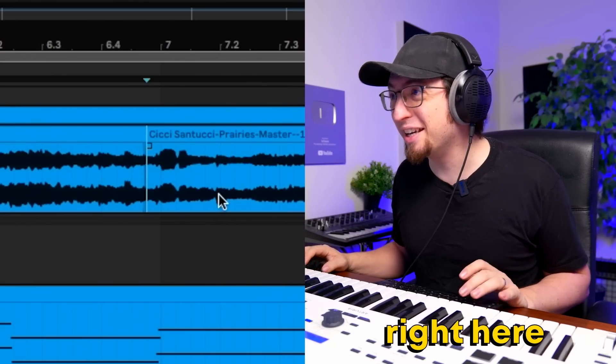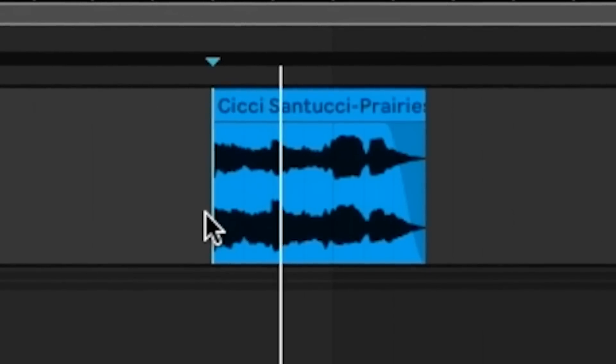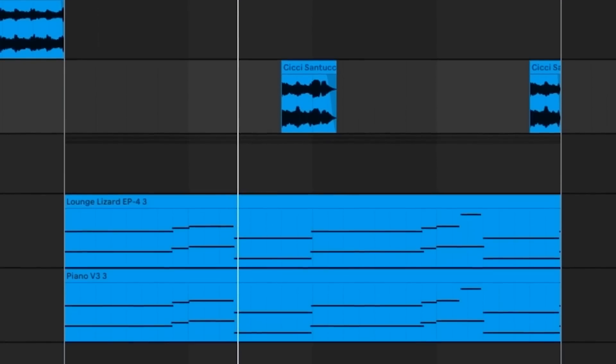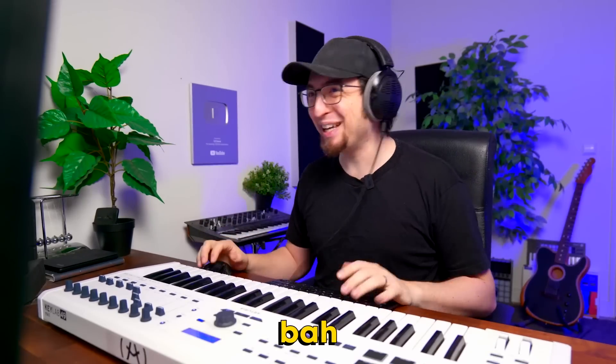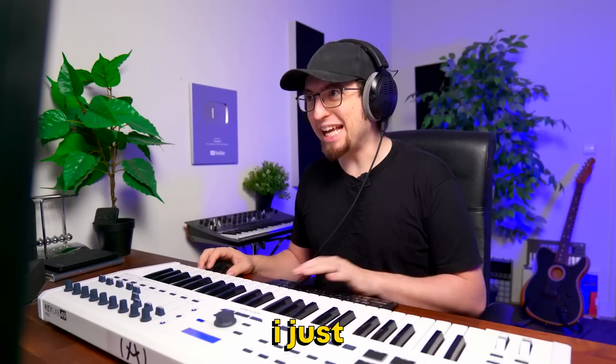I'm gonna chop this little trumpet right here — the panna. I think that's all I need for this section. I'm gonna pitch it an octave up. That's perfect. I feel like there was another section of the song that I wanted to cut out and use for something. I think this is it. Yeah, that's it. I just need that trumpet.